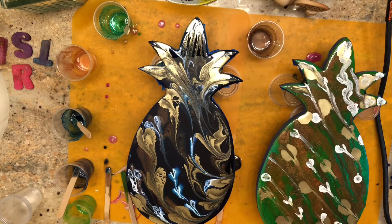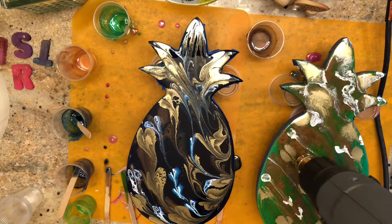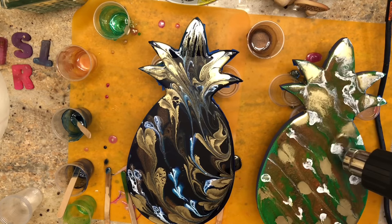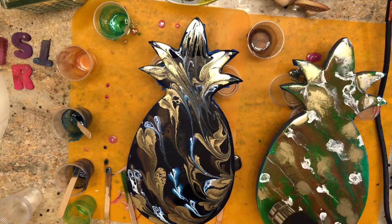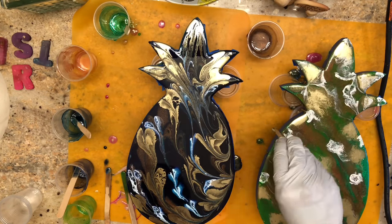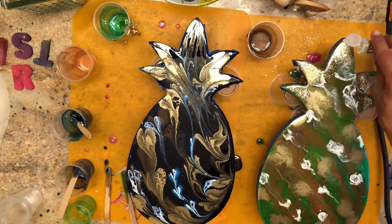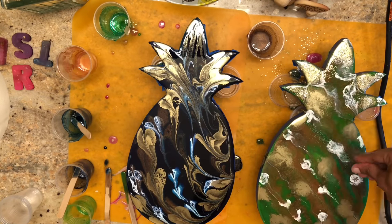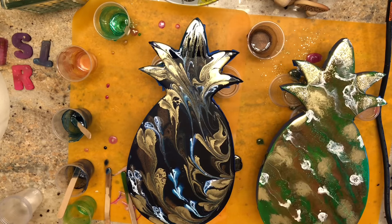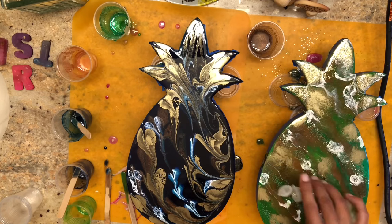I've decided not to do two pieces at once, especially when doing resin painting. Pouring resin over a piece is fine — you just pour, remove bubbles, and you're done. But painting in resin requires more time, so my advice is to do one project at a time. Once I finished, I added some green sand to accentuate the green pineapple, and then sprinkled glitter on top since the glitter mixed in didn't have quite the sparkle I wanted.